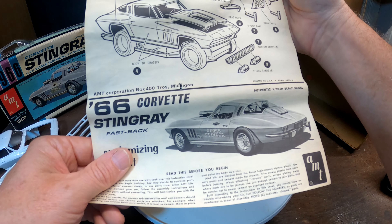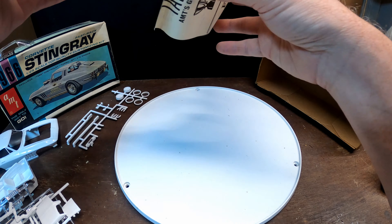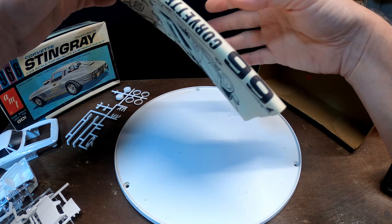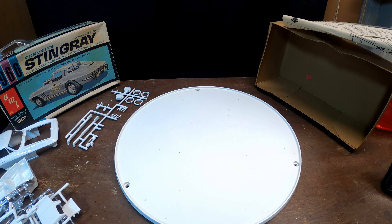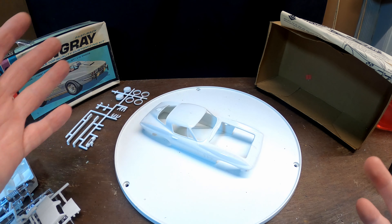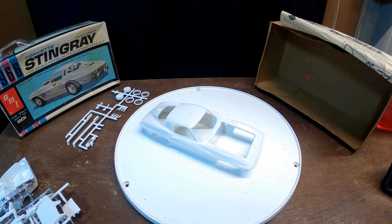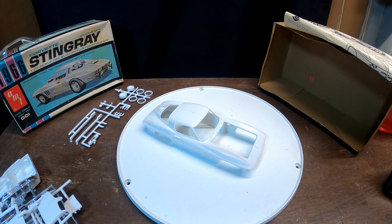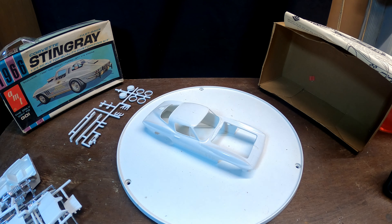So that's the '66 Corvette Stingray - the AMT 1966 Stingray. It's like a two or three-in-one kit. I did not see a decal sheet, though it might be in my box of decal sheets and I didn't look before doing this. Thanks for watching - hit the subscribe button, make sure you like the video. I'll post some close-up pictures on the Instagram page as well. Thanks again to all the new subscribers - I appreciate your tips and I'll try to incorporate them as much as I can.